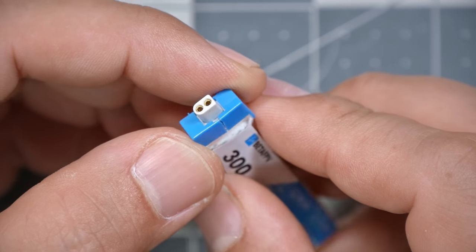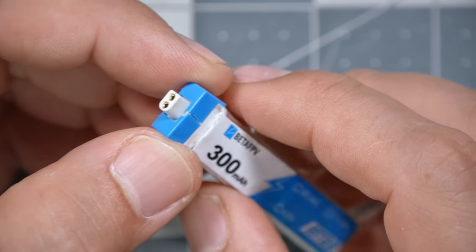BetaFPV invented the BT 2.0 connector in order to try to solve this problem, and solve this problem it did. The BT 2.0 connector is a fantastic balance of small size, lightweight, and good current carrying capacity for batteries of this size. But the problem is that they didn't open source it. Basically, any battery manufacturer who makes a battery with a BT 2.0 connector, or anybody who makes a charger with a BT 2.0 connector, has to buy those connectors from BetaFPV. It amounts to about $1 extra per tiny whoop battery, which is a pretty substantial markup.